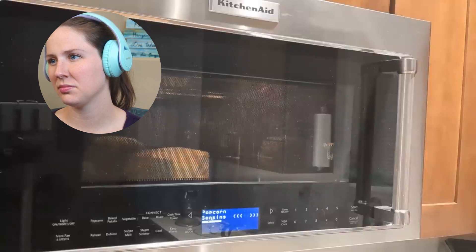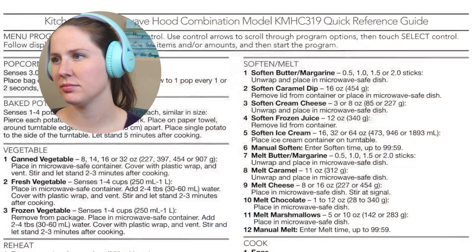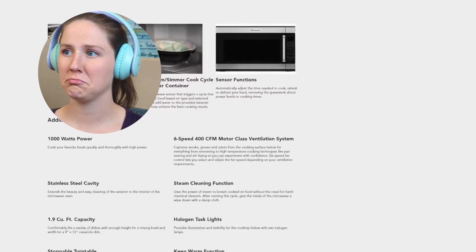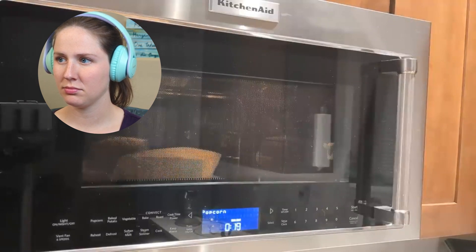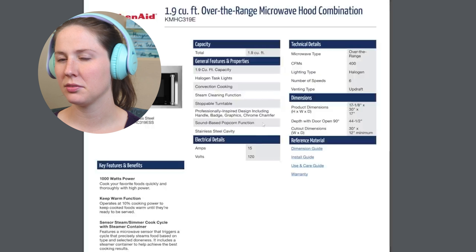Unfortunately I couldn't determine concretely whether this model actually has an acoustic popcorn popping strategy. The manual doesn't mention it, and neither does its marketing copy. It may be that its steam sensor is just really good, but it's been way too consistent with the whole 'wait for a two-second pause between pops' thing for me to call that a coincidence. But there's a button on the website that says Feature Sheet under Additional Documents — and it says it features a sound-based popcorn function right there. So it is real. Good to know.